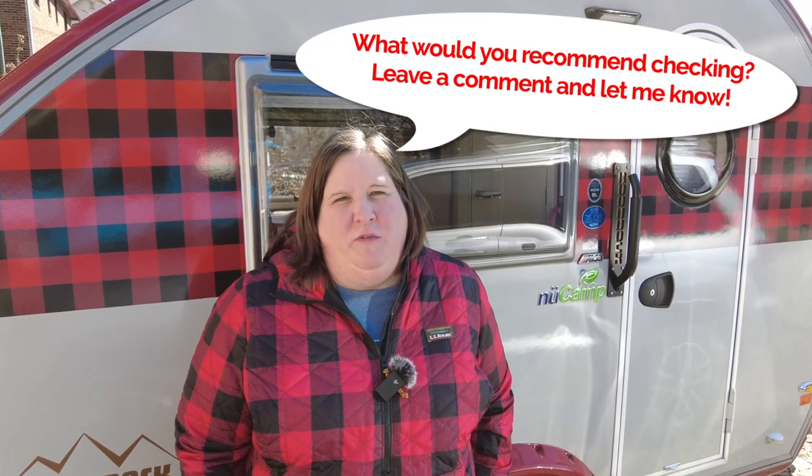I hope this video was helpful for you. If it was, please be sure to subscribe and hit the thumbs up button, and stay tuned for next week's Tab Tip Tuesday and next week's regular Tab Talk.